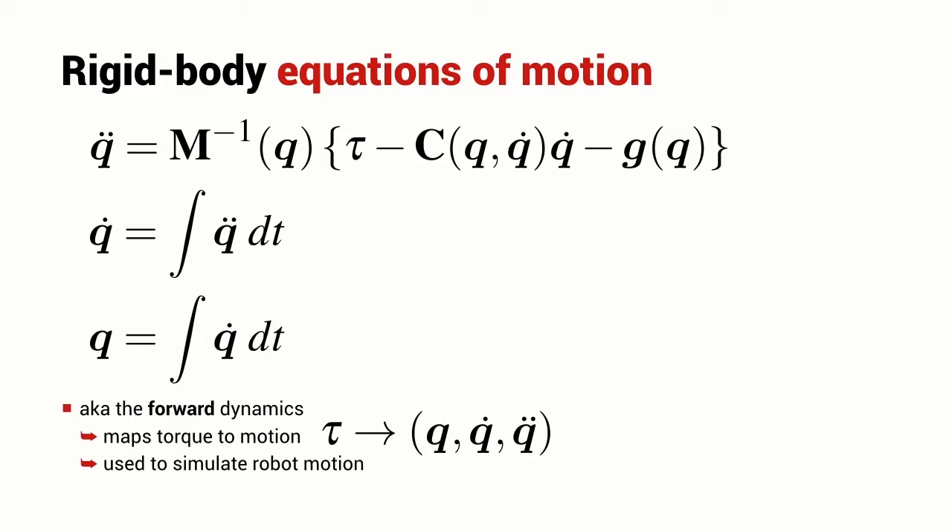I can integrate the acceleration to get velocity and integrate it again to get position. Now what I have is the forward dynamics of the robot manipulator — a function which gives me the motion of the robot as a function of torque. This is really useful when I want to simulate the robot motion in a real-world setting with a controller that I design.